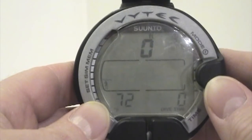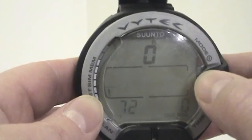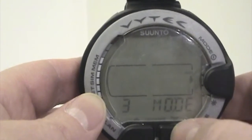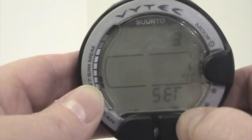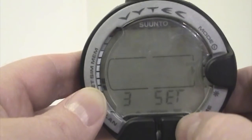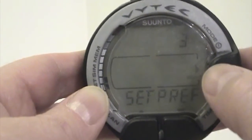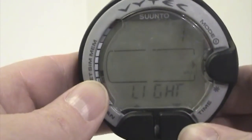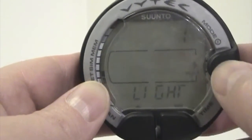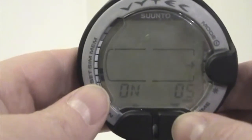The Vitek computer comes with an indiglo backlight. If you want to set that up, press mode to get into the three-mode scroll until you hit set. Press mode to get into your five, press and scroll to light. Selecting this, you have the options of having it off or on. Scroll to on and lock that in.